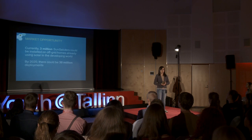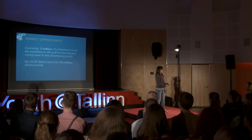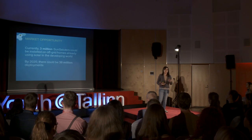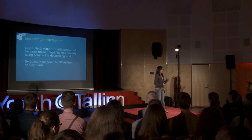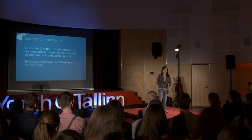At present, the market for deploying Sun Saluters is actually quite large. There are three million solar panels deployed in the developing world right now, and that number is continuing to grow. So as more people start to use solar panels, I want there to be Sun Saluters so that they can be getting as much efficiency as possible.